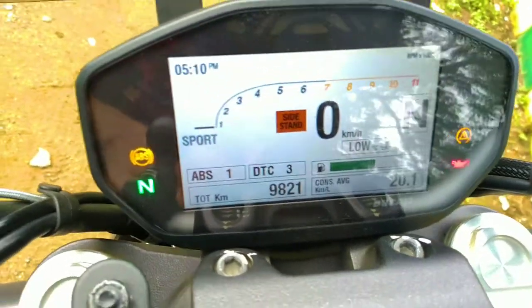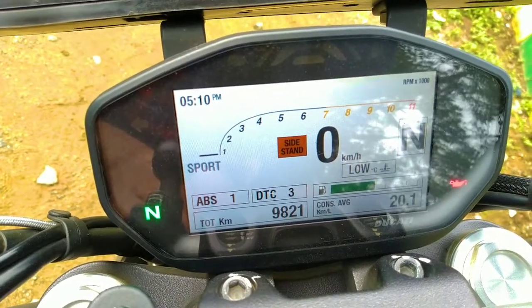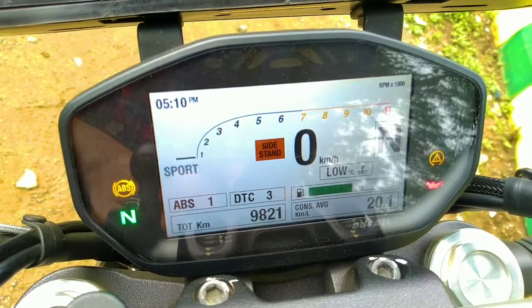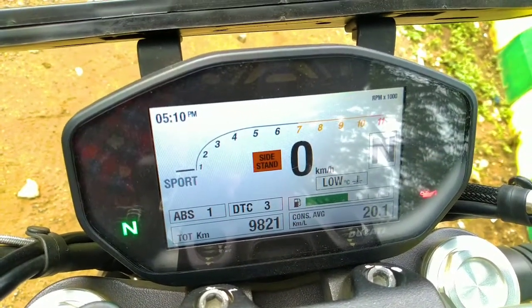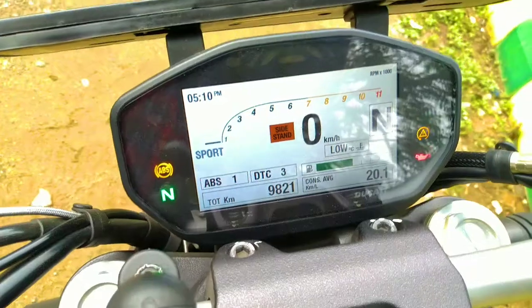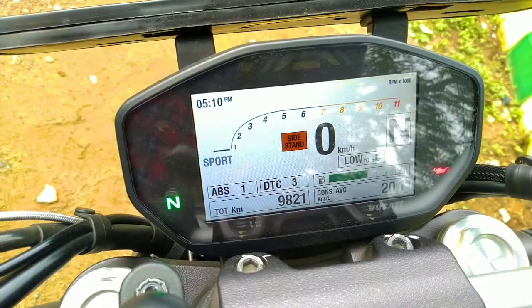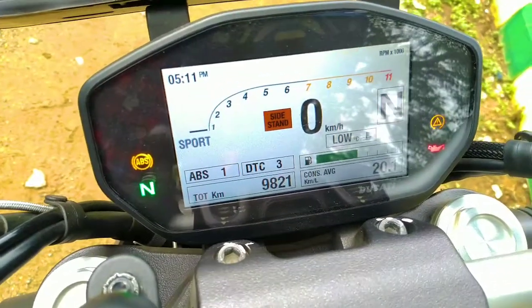The instrument cluster of this bike is absolutely beautiful. Ducati was one of the first motorcycle companies to bring out TFT displays and fancy electronics into the Indian market, and then came the Japanese manufacturers. In terms of all the technology in this bike, you can see the dash.